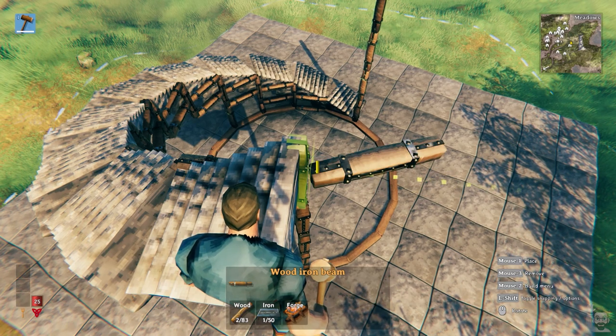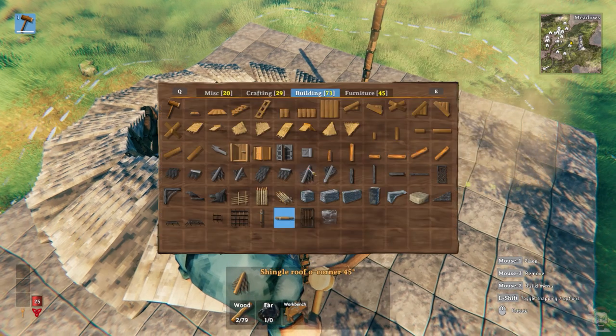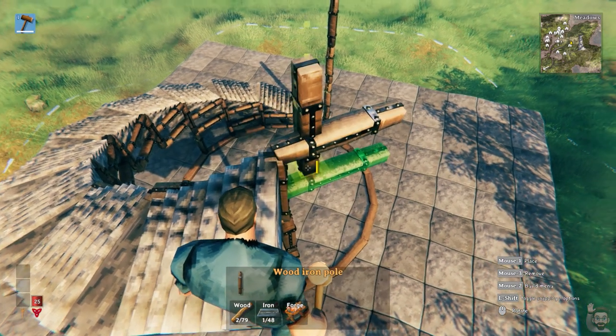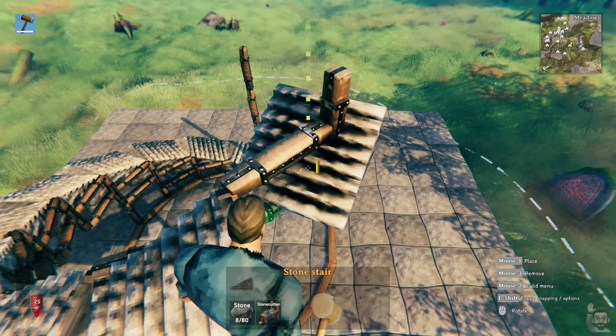Carefully stand at the top of your stairs and continue to build the framework. Place a beam here attached to the bottom of the stairs, and build a beam here at the top of the stairs. Connect a pole to the bottom beam so it sticks up past the top beam. Then place a set of stairs here, anchored to this beam.